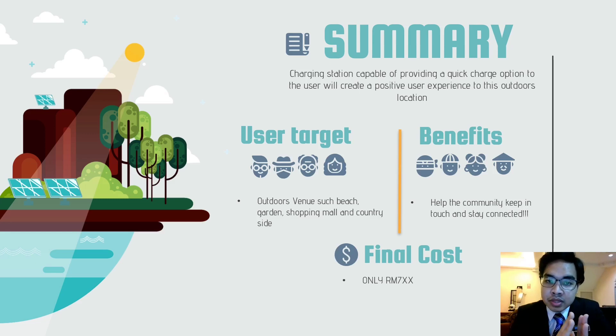For the conclusion, we hope this charging station is capable of providing a quick and convenient option to users, creating a positive experience at outdoor locations. This product is suitable for the community engaged in outdoor activities such as in villages, gardens, and shopping malls. We hope this product will help the community to keep in touch and stay connected. The estimated cost of the product is about 700 ringgit. Thank you.